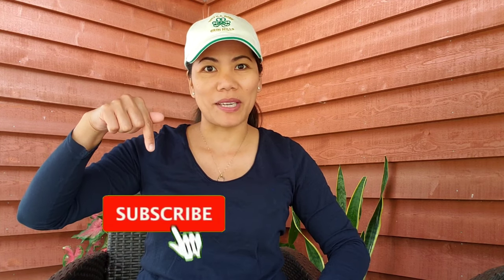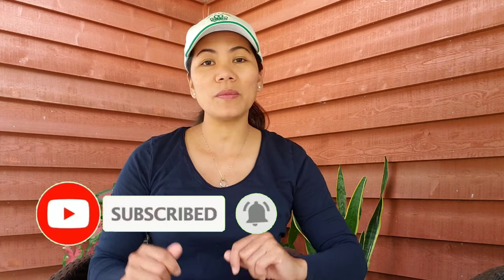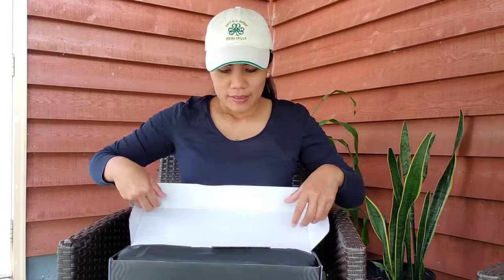If you are new to my channel, please click that subscribe button and tap the bell to get notified on my next videos. Please also like, share, and comment down below.